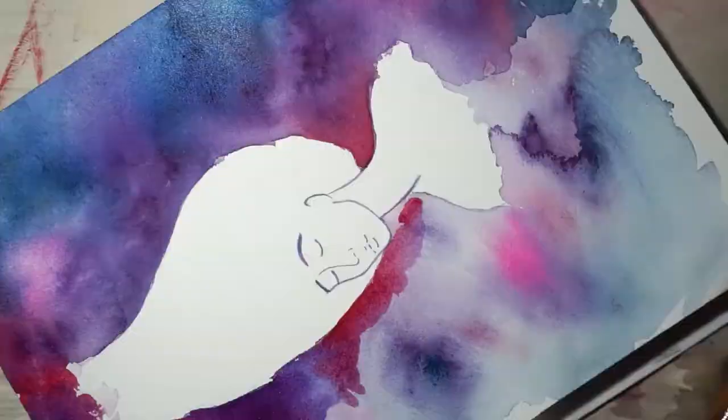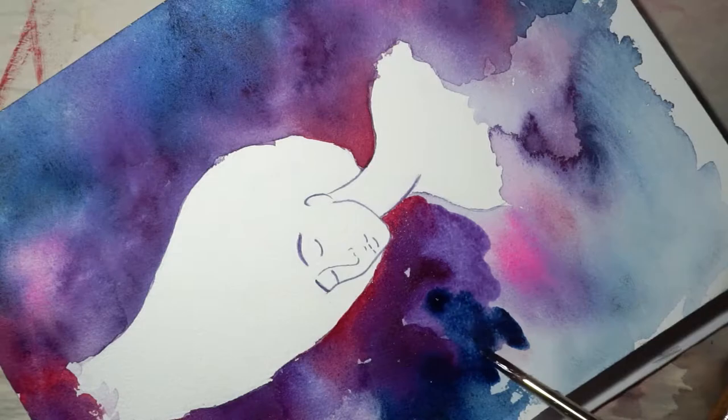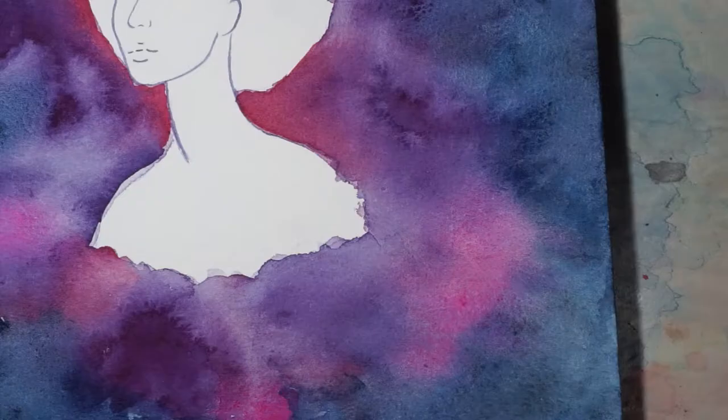I've wanted to do for a while a watercolor piece that didn't rely very heavily on colored pencils or inking to give it depth. I wanted to take a break from my normal watercolor technique and really push myself to try something different.